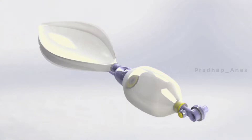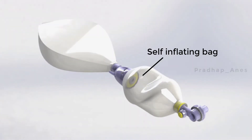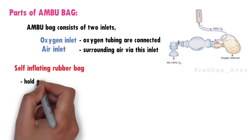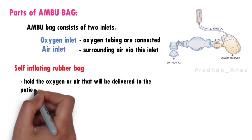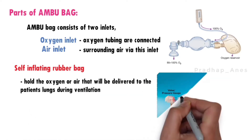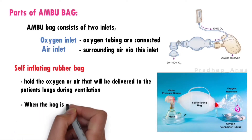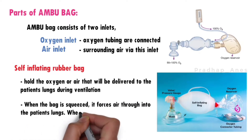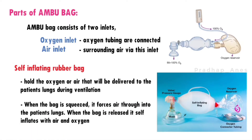Self-inflating rubber bag. This bag is the main component of the ambu bag, usually made of high quality, transparent material. Its primary function is to hold the oxygen or air that will be delivered to the patient's lungs during ventilation. When the bag is squeezed, it forces air into the patient's lungs. When the bag is released, it self-inflates with air and oxygen, if an oxygen source is attached to the oxygen port.